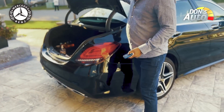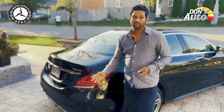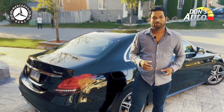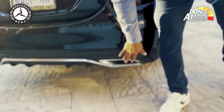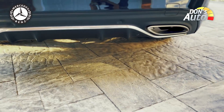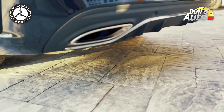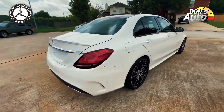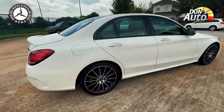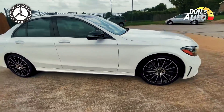If you have the trunk, you can use it manually in the 4th generation, but the 5th generation trunk opens automatically. On the C300, there are exhaust tips you can see at the rear, and the body has a sleek overall appearance.